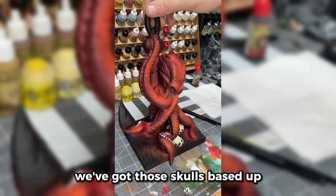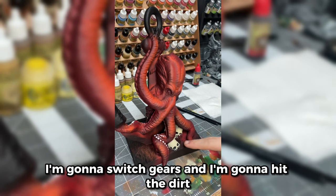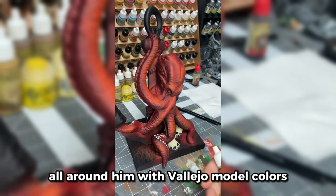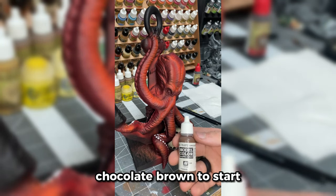We've got those skulls based up. I'm going to switch gears and hit the dirt all around him — I'm going to use All Colors Chocolate Brown to start.